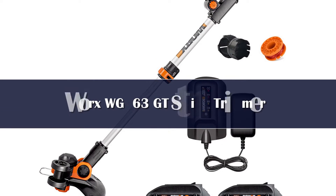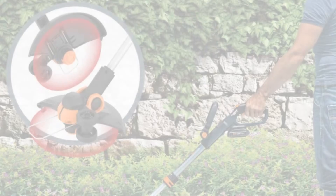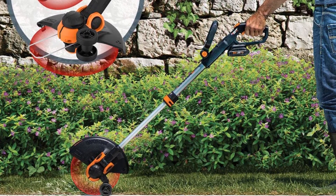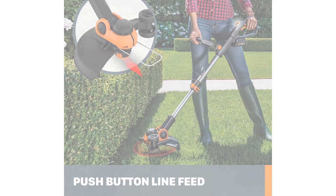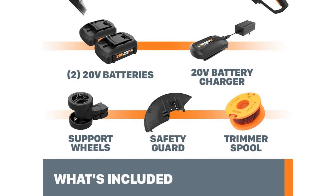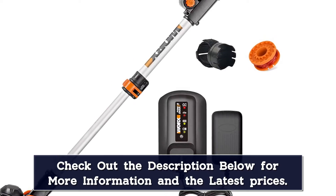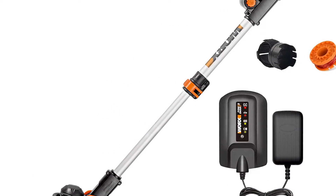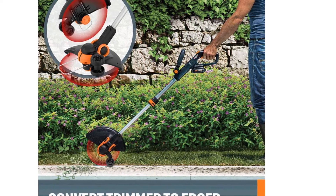Number 5: The Worx 20V String Trimmer is a great choice for medium-sized lawns. The front handle and head are fully adjustable to give you maximum ergonomic control. This cordless string trimmer also has a push-button feed controller to eliminate bumping. The WG-163GT's wide spacer guard helps eliminate string contact with plants and ornaments, and the 20V PowerShare battery can work with all of Worx's 20V or 40V tools.